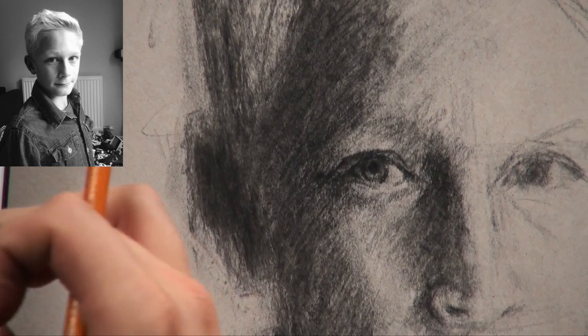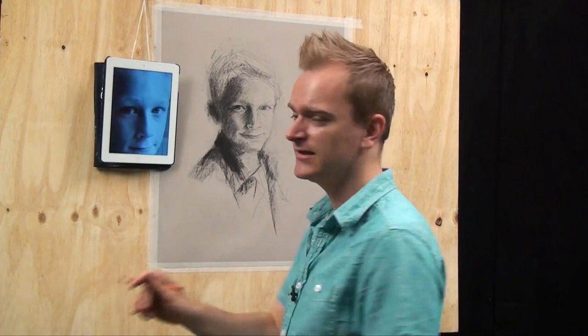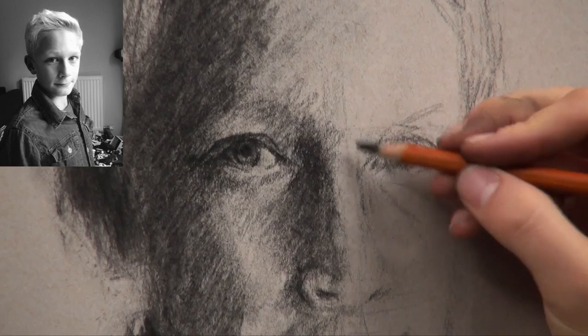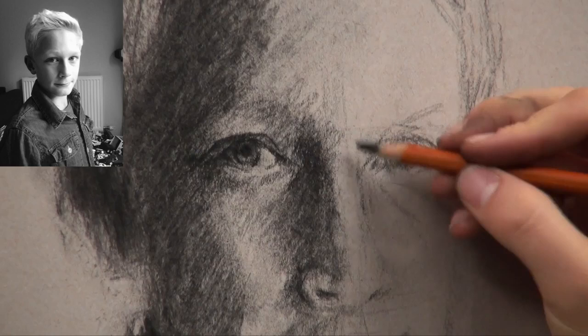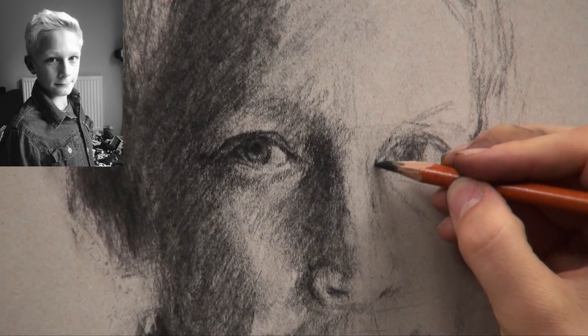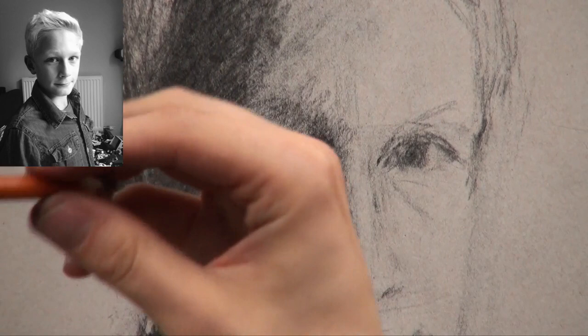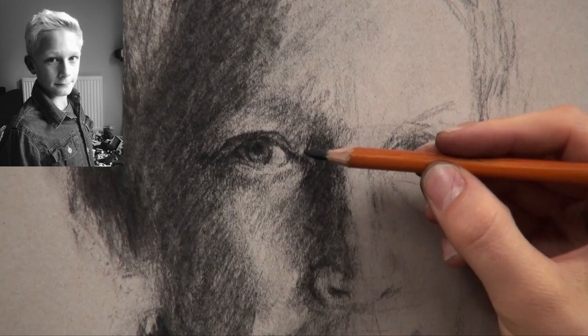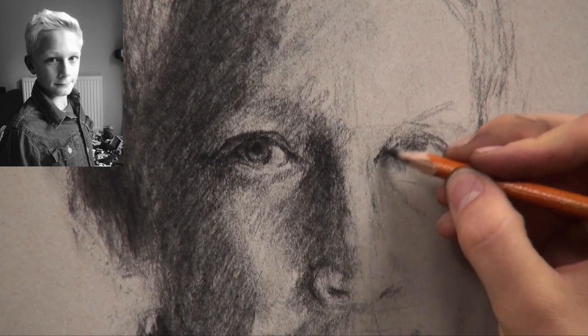Now I'm going to creep over to the right-hand side eye. I need to double-check: is it in the right place? Does it need to move a little bit? Does it need to creep left or right, slightly higher or slightly lower? Just spend some time checking. I think my eyelid — just the inside of the eye — just needs to come over by about a millimeter. We have to be that picky at this stage because a millimeter really does make all the difference. It'd be a shame to be lazy at this point after all this effort.